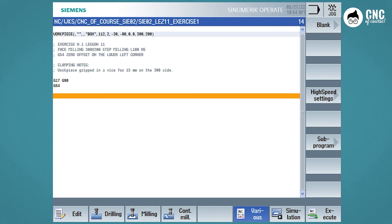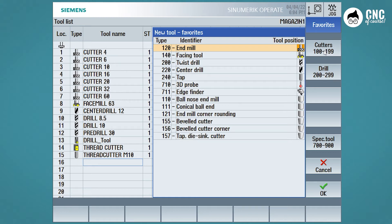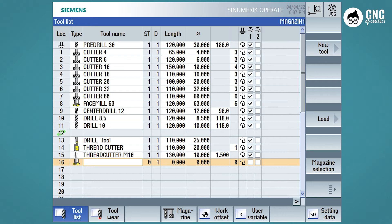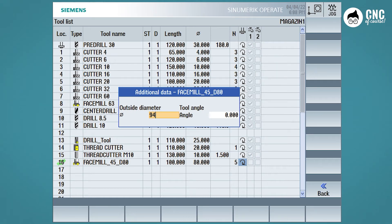Now we have to call the tool, but first let's create the tools. Go to offset, pick an empty magazine place, and create a new tool. Being on a simulator, it is much simpler — we put ourselves on the empty row without needing the full loading procedure. Select the tool type; it is already in the family of favourites. We choose facing tool — all face milling cutters fall into this type, whether at 45 degrees or other angles. We set the name Face Mill 45D80, the tool length to 100, the diameter to 80, and the number of cutting edges to 5. For the face milling cutter we can also enter the external diameter of the cutter, usually around 94, and the angle at 45 degrees.